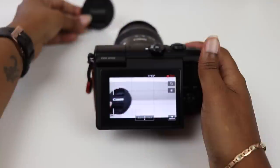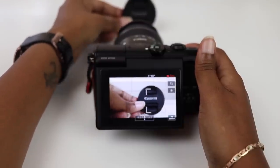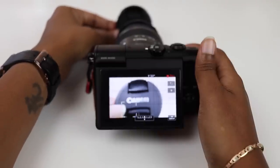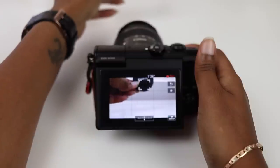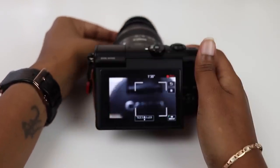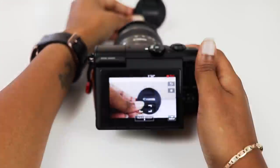Dual pixel autofocus is another feature that I absolutely love on this camera. This is one of my many reasons I decided to pick this camera up and I haven't been disappointed — the feature really isn't a gimmick and I've had great success with it. There have only been a few occasions where I've had issues with the autofocus, and being that video is still relatively new to me it probably was more of a user error.